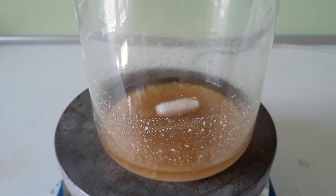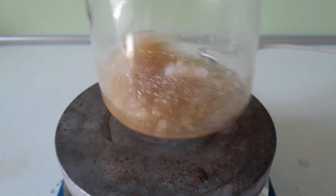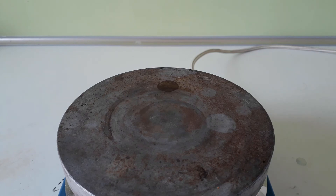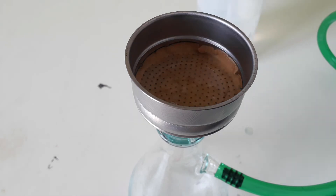In the end, I was left with much nicer, cleaner, and larger crystals of pyroglutamic acid. I filter the product and wash it with a little bit of water and then twice with ethanol.